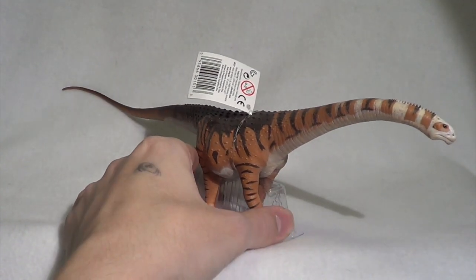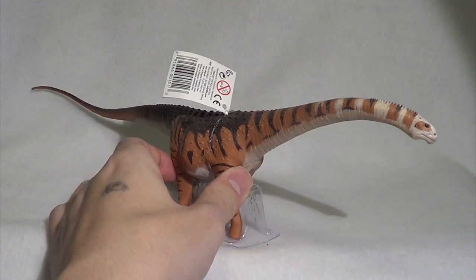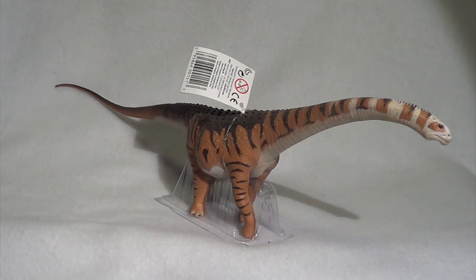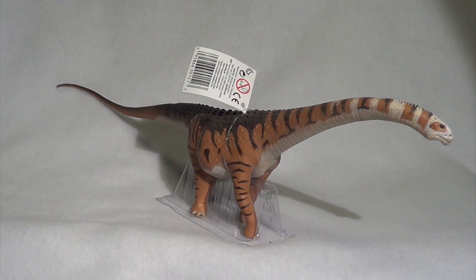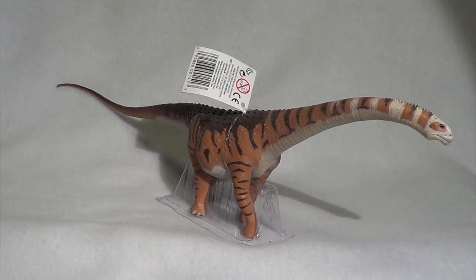Now in hand, he is a little smaller than I expected him to be, but my understanding of Malawisaurus is that it was a smaller dinosaur. This was an unknown species to me, but at the same exhibit where I saw that beautiful Amargosaurus skeleton, they did have a display of the Malawisaurus where I learned a little about it, and it turns out it is an awfully small sauropod.